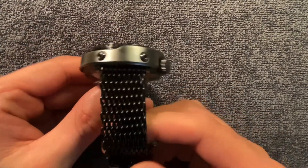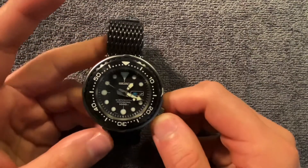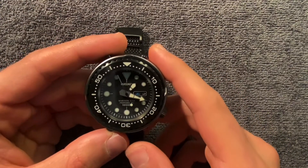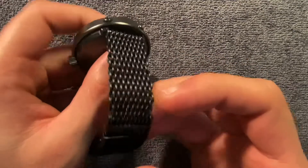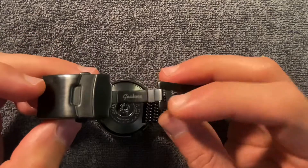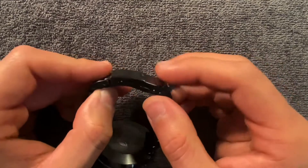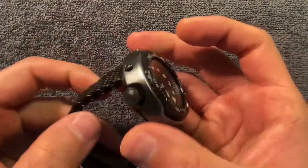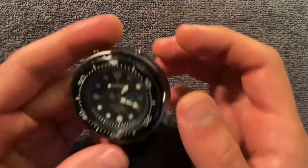So here is a shark mesh, which is super great. It's 22 millimeters and it's made by Gekota, based in the UK — they're a subsidiary of Watch Gecko, I'll throw a link up. It is a black PVD H-link shark mesh and it comes with a super cool branded six-position micro-adjust clasp with double pushers and a secure lock.